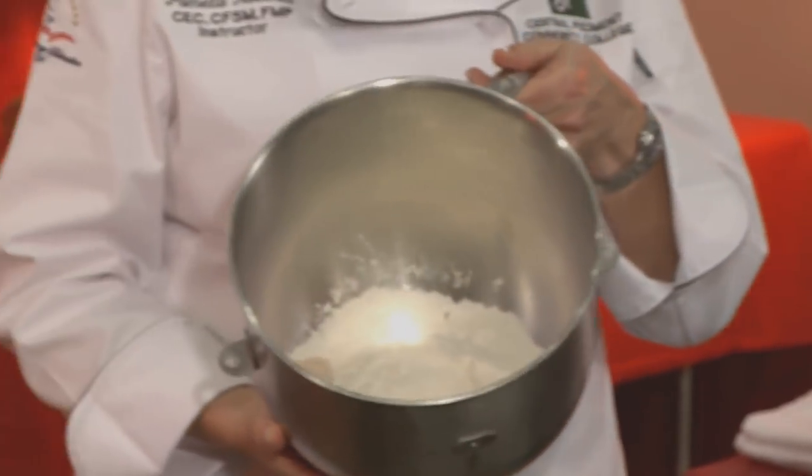We want to make sure the yeast and salt are on opposite sides so when we start adding our water, the yeast isn't conflicted — it's just going to be active when it gets the water. So I've got this all set up in my bowl and I'm going to put it on my mixer.